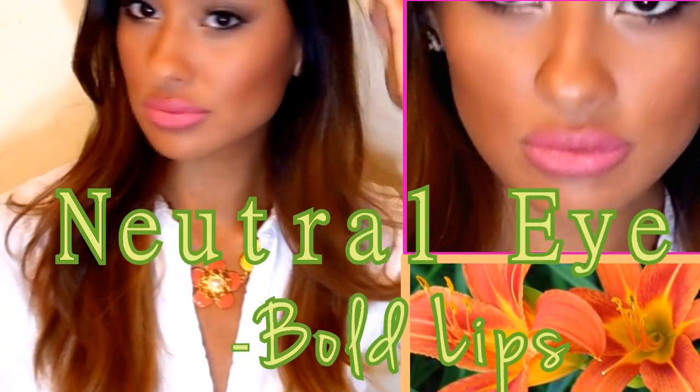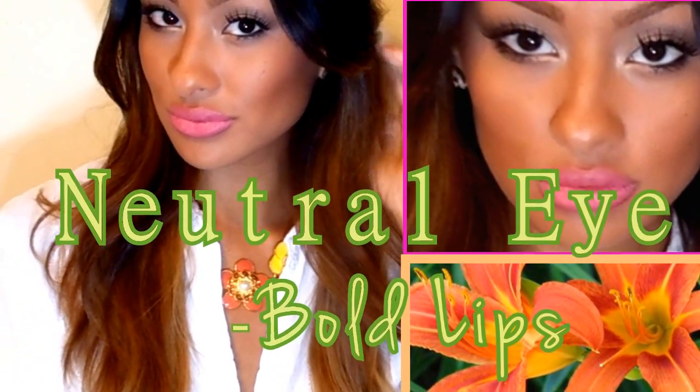Hey girls! This video is going to be on a neutral eye featuring some bold lips. This will be perfect to jump into summer, so let's start.